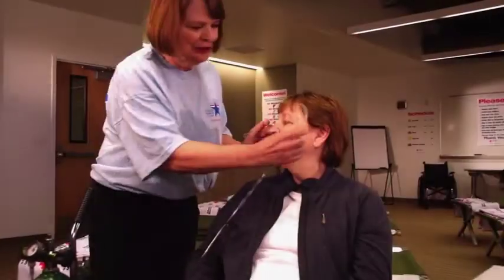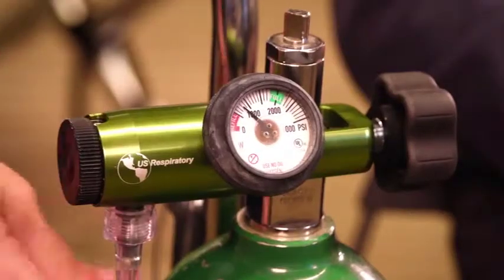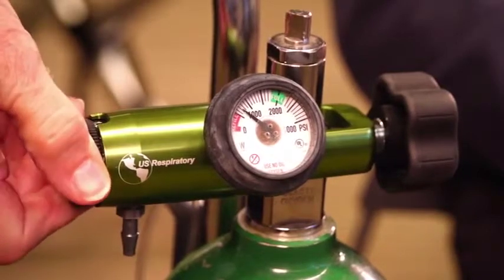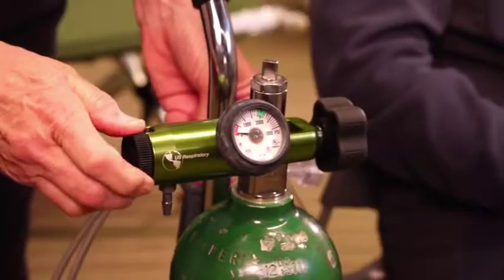When not in use, turn the tank off using the key and turning in a clockwise direction. Bleed the tank using the flow meter. Turn the flow meter completely off when you do not hear the oxygen escaping.